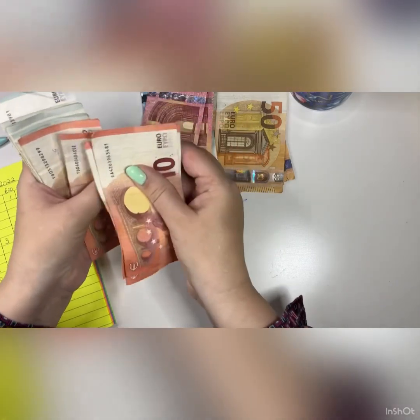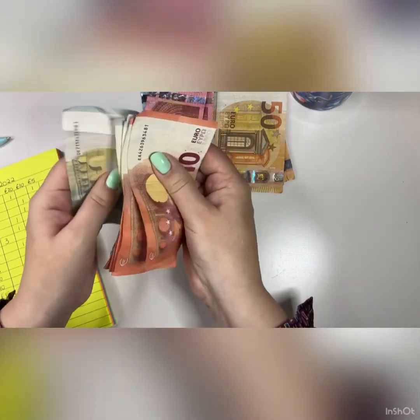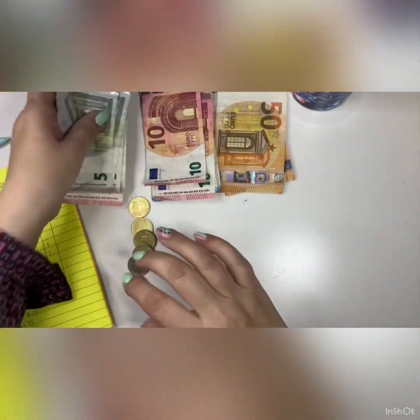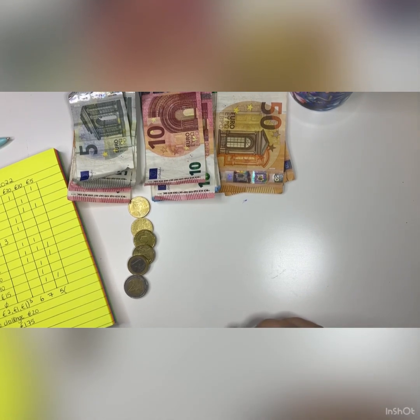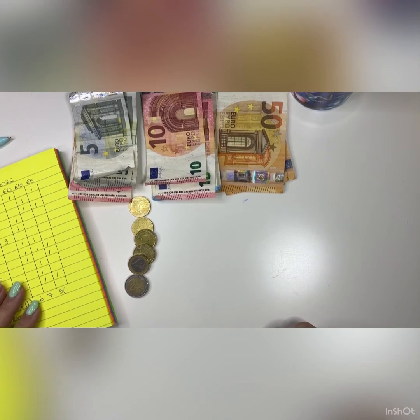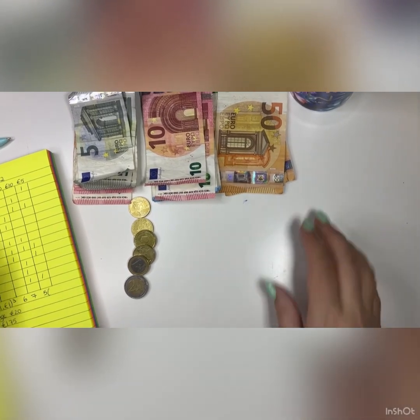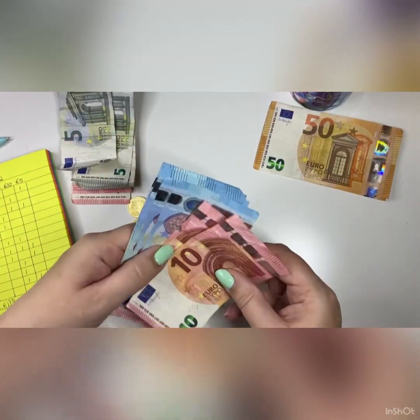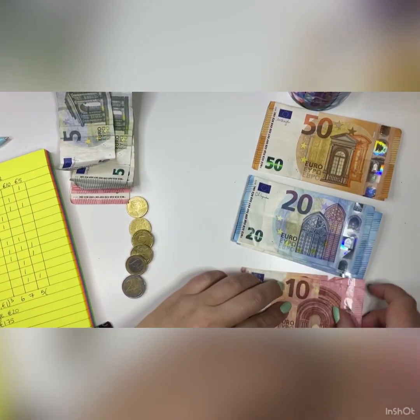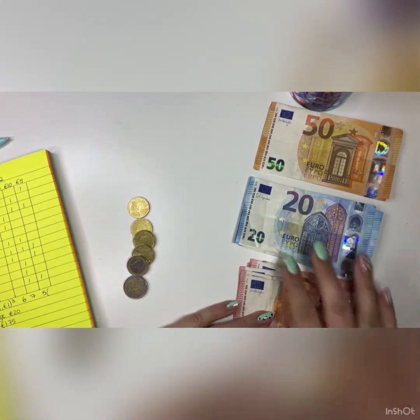Continuing the count: 10, 20, 30, 40, 50, 60, 65, 70, 75, 80, 85, 90 — so that brings us to €390. Now I'm going to split the money up into the different denominations: 50s, 20s, 10s and 5s.